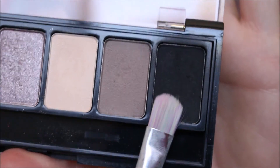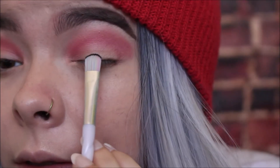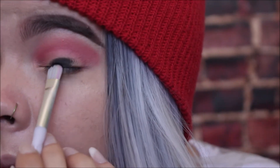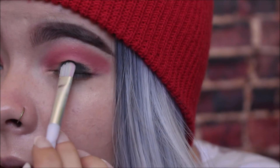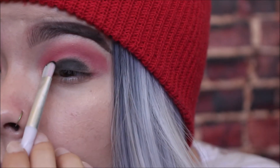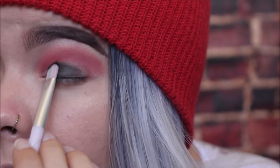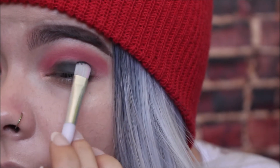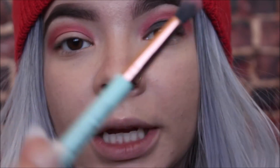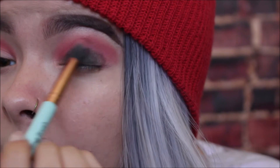Now we're going to take this black color with a flat little eyeshadow brush to very carefully pack that onto the center of our lids. Black is such a scary thing to work with — it's best to start with a little bit and work it up, because you can always blend out. Apply that all over the center and kind of work your way up. Going in with that same fluffy blending brush, we're just going to blend out those harsh edges to blend the colors into each other, and then repeat the process.